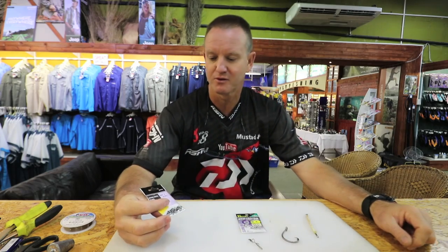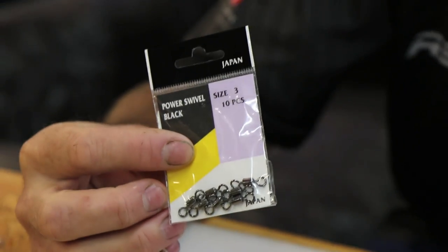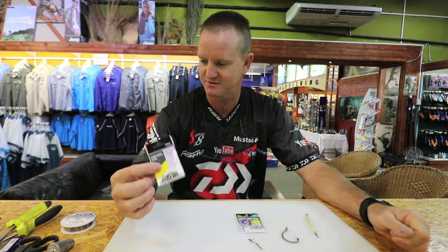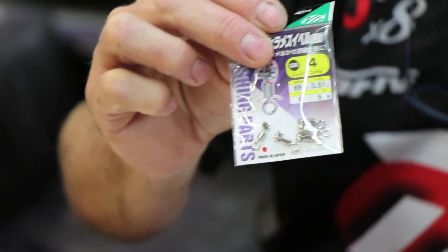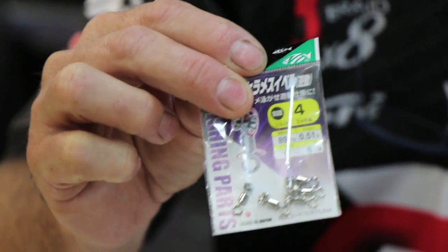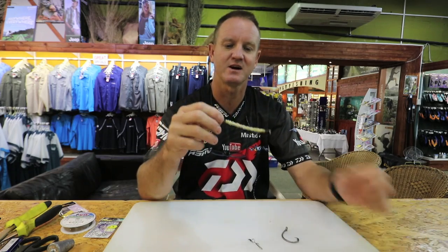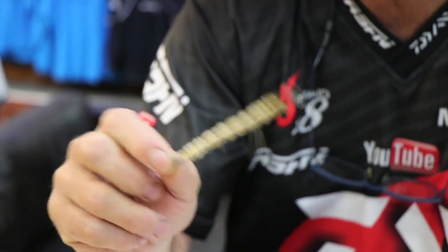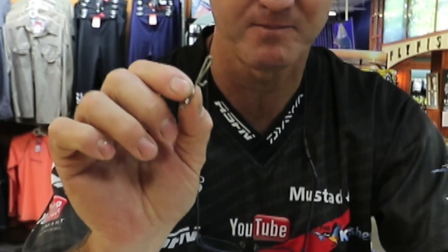A number three or size two power swivel — it's a very nice, strong swivel and it's nice and big so when someone's holding the leader they don't hurt themselves. NT swivel, which works extremely well for running up and down the wire because we're using the Surflon — you don't want to damage the wire, it's very expensive, so definitely NT swivels. And a standard little dangle that I make out of nylon-coated wire — you can see in previous episodes how to make it — and our standard sinker clip, nothing fancy.